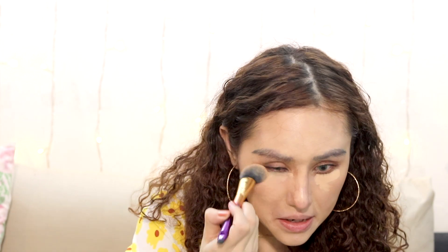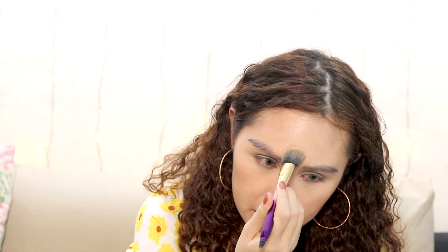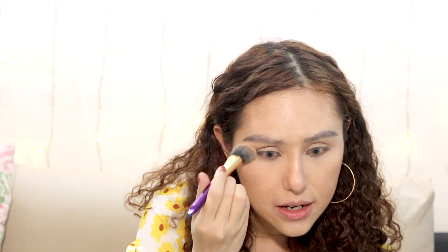Now we're going to go in with the Tarte Shape Tape Concealer. I'm obsessed with this concealer because it really covers your blemishes — it has high coverage. I use it as an eye primer because concealer gives a longer-lasting effect; the eyeshadows will last longer on your eyelids. I just prefer concealers over eye primers. I'm going to powder my face using the Hourglass Veil Translucent Powder on my T-zone, nose, and chin. I don't like to put powder on my cheeks — I like my cheeks and face to glow from within.